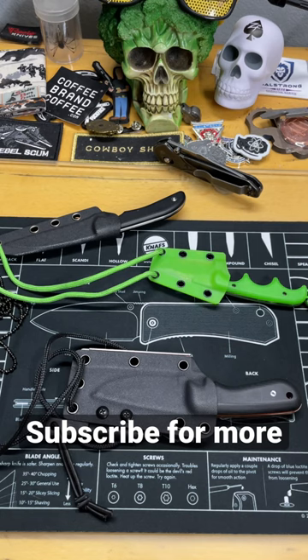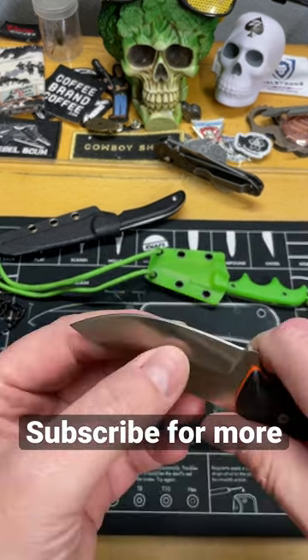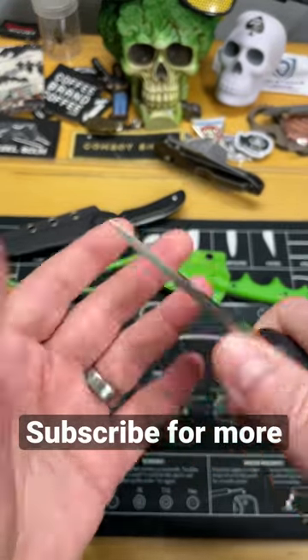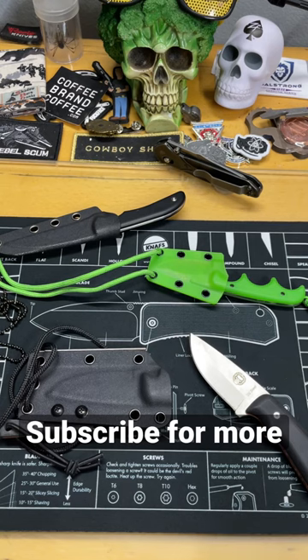It gets away from what you actually want, which is an easy-to-use, grab-and-go small knife around your neck that cuts really well. When you have them really thick like this, it detracts from the actual knife itself. I'm going to do a further video about this — subscribe for more and we'll talk about this in another video.